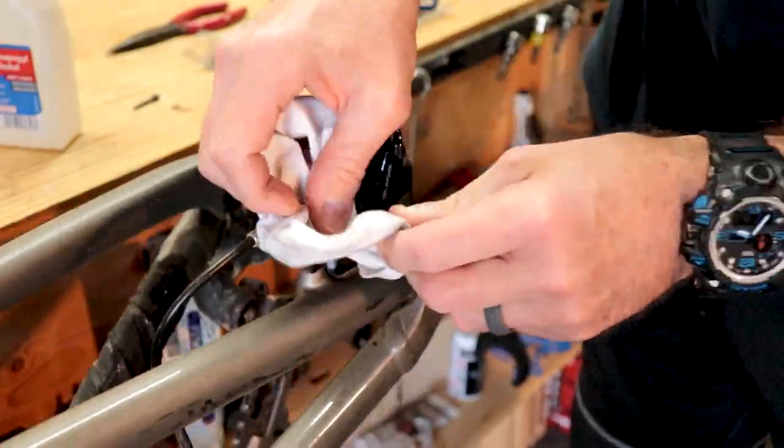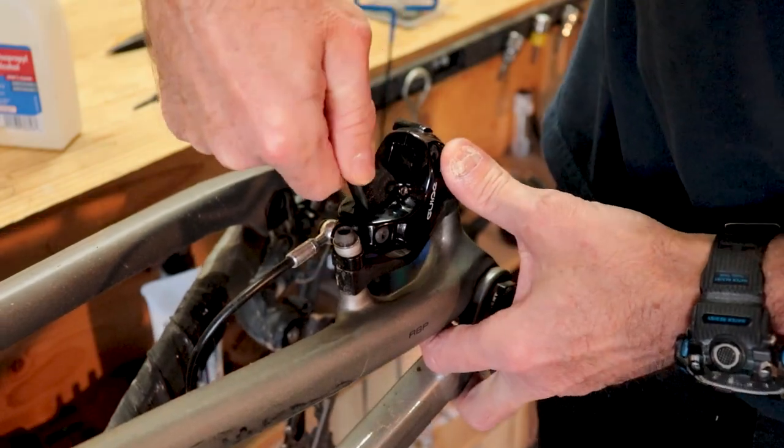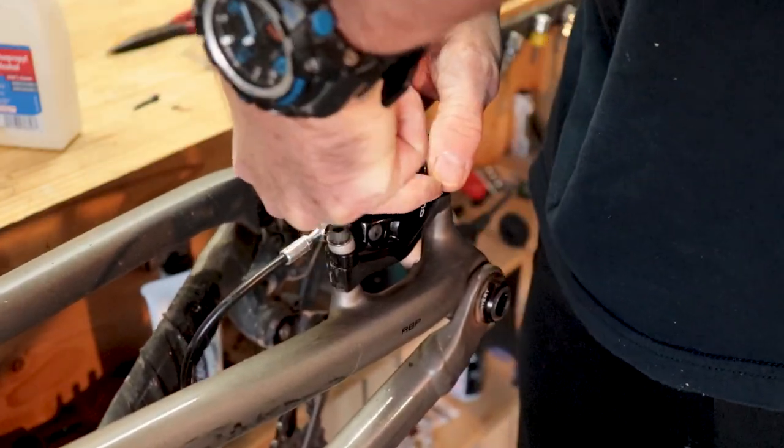After cleaning the caliper with alcohol, use a tire lever to depress the pistons to make room for the thicker pads.